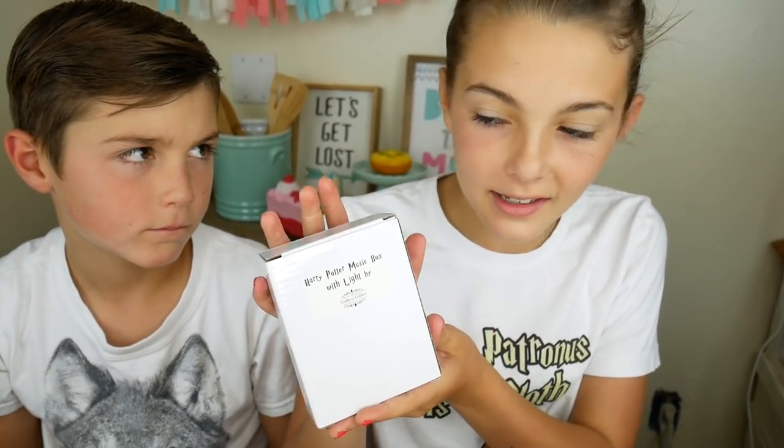Are you guys Harry Potter fans? Well, if you are, we got a great present from Crafts to Collect. It's a Harry Potter music box with a light. Let's open it up and see what it's like.